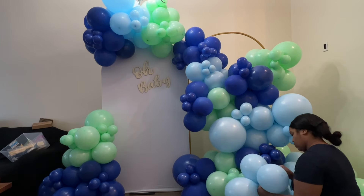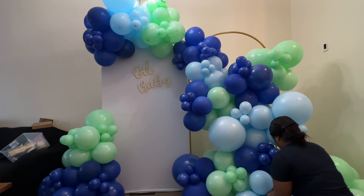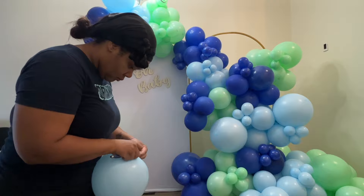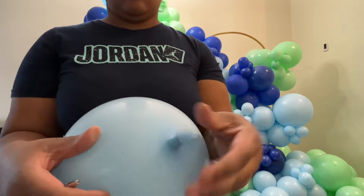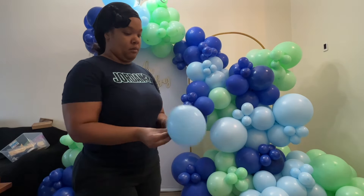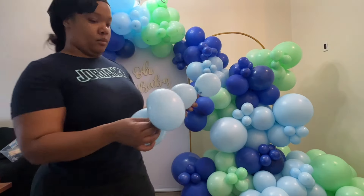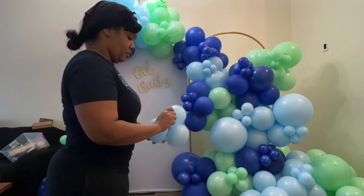I'm adding more balloons to the bottom — I need that bottom of my garland to look more full and heavy, and if I see gaps I'm going to fill those in. I'm making a few more of those mini clusters because I'm all out of 5 inches. This time I'm making a separate one because I have a couple of 5 inches left, so I'm just adding a 12 inch to create the quad.